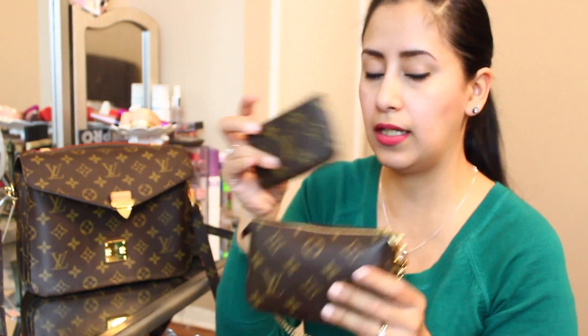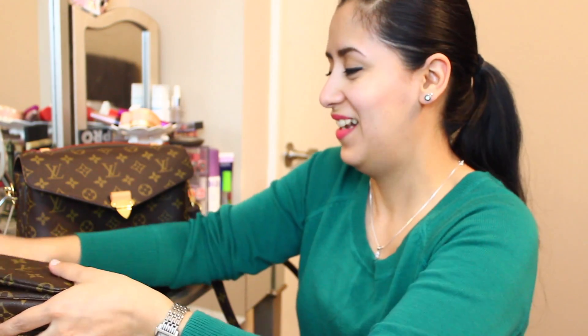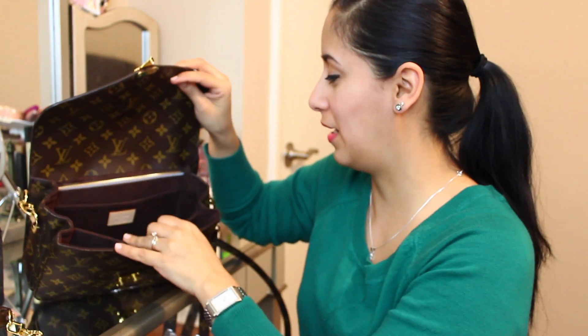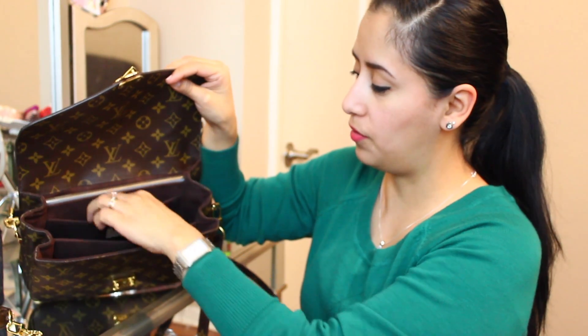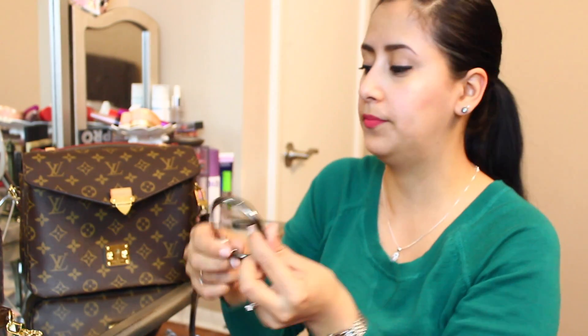The pochette accessories and the key cles were actually my very first Louis Vuitton purchases brand new from the boutique — I felt like such a big girl in the store. I know in the middle compartment there is actually a hidden pocket, and I keep my purse hook in there to hang my bag at a table.